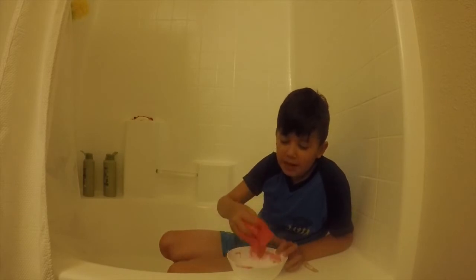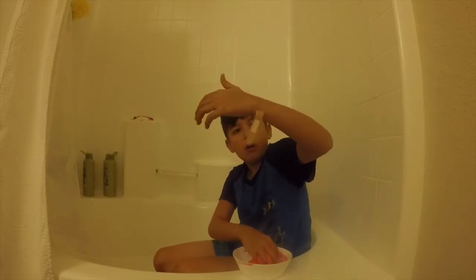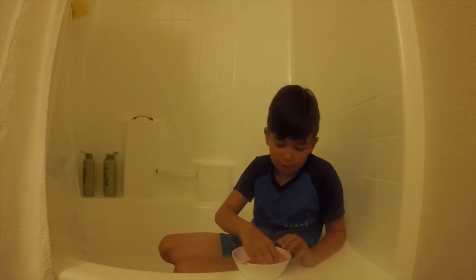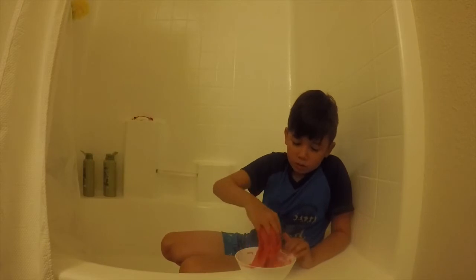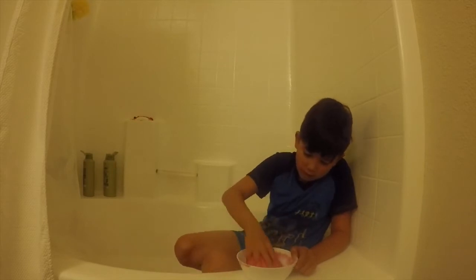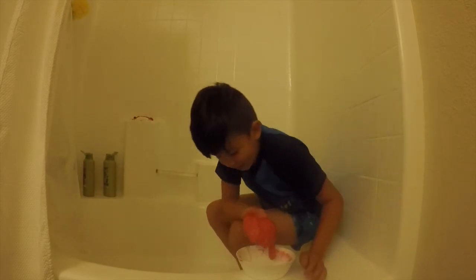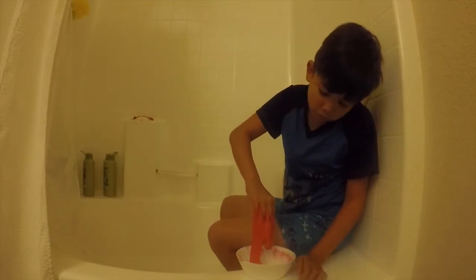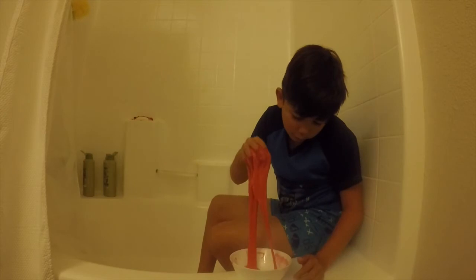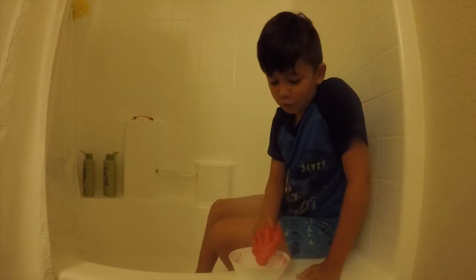I didn't know if it was going to look like this or not, but it does. Look at this. I'm definitely going to save this, guys. I hope you guys enjoyed the video - like and subscribe. And if you guys want me to do more of these, I will enjoy doing this. I enjoyed doing the slime - it's great.